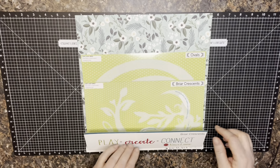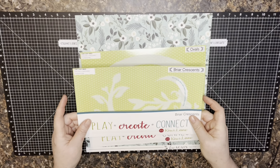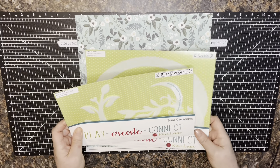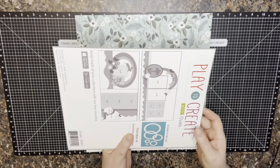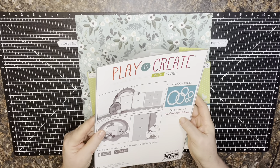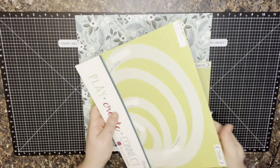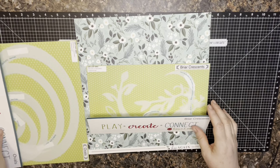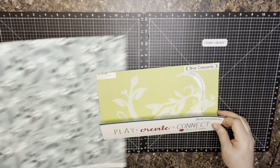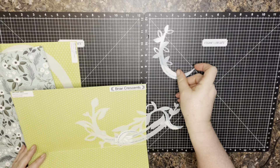Kiwi has two new sets called Briar Crescents and Ovals. I'm not going to lie — when I first saw Ovals I thought, are we going back to Creative Memories days? But once I started playing with them a little bit I thought, oh okay, they're really pretty. They work so nicely with these Briar Crescents — take a look at these, they've got some nice little curves on them.